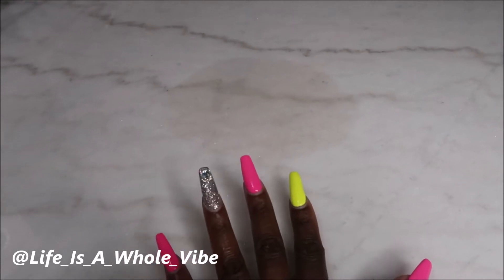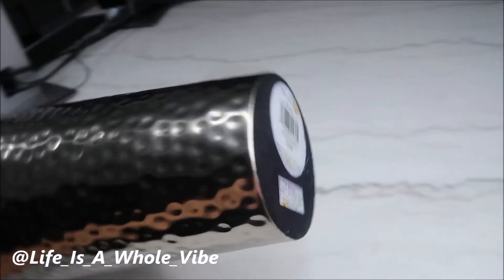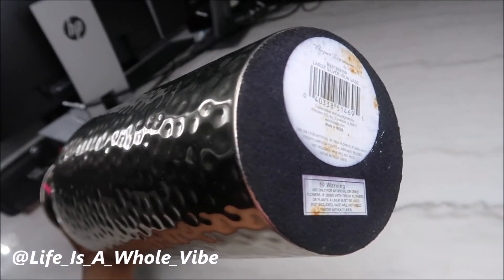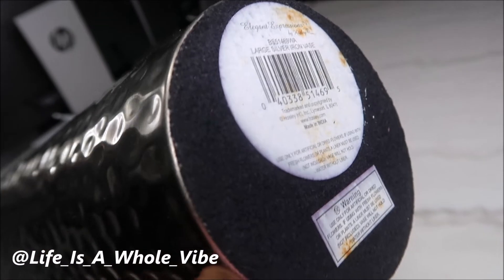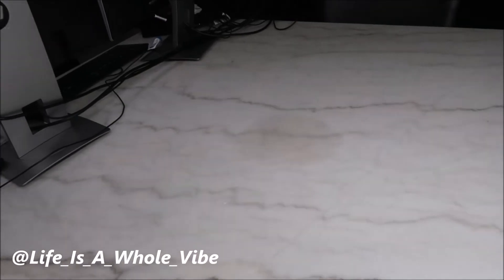I put a vase right here on this table. I wiped the vase off with some soap and water because it was dusty. This is the vase — I got it from Wayfair — and it has a felt piece at the bottom. When I cleaned the dust off with soap and water, it must have gotten wet at the felt area and I didn't realize it, and I placed it on this brand new marble table.